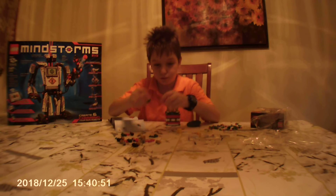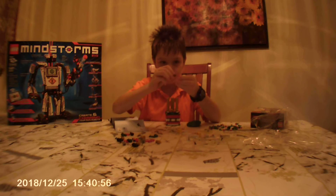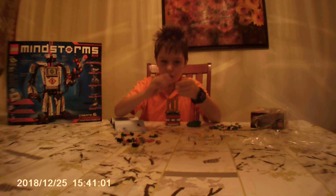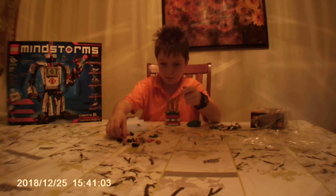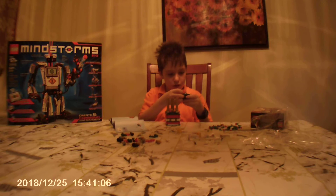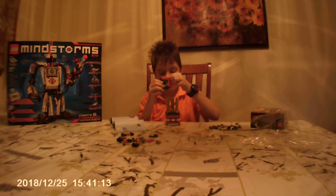Then you keep doing that over and over until you've got such a form of gate like this. The second one is done — come up on the — and make sure that there is at least one dot on the, like this.